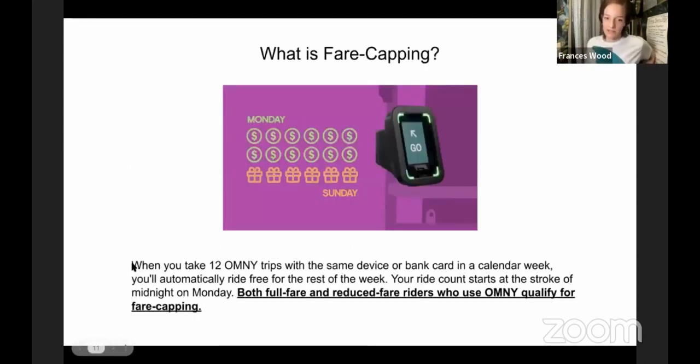Fare capping is something decided on a citywide level. This is only when you pay with the Omni reader — not when you pay with the swiping MetroCard. If you take 12 Omni trips in a week, starting at midnight Monday, then every ride you take after that during the same week will be free. So if you go back and forth six days and do two rides a day, whatever you do on Sunday would be free. Once you get past 12 rides, those rides are free.